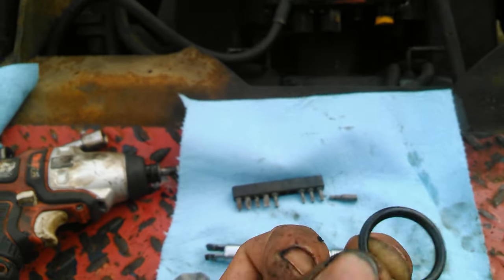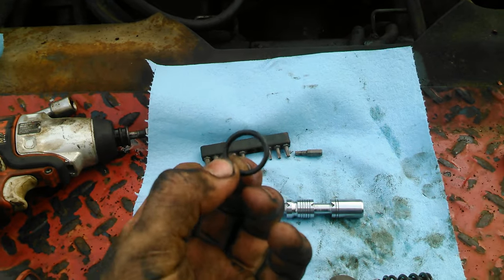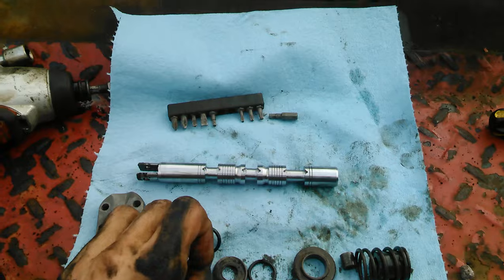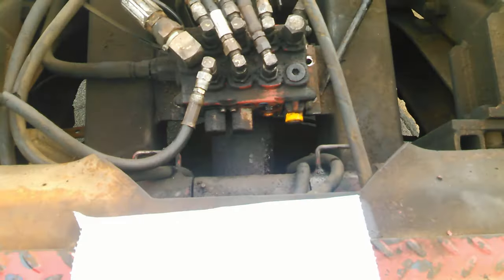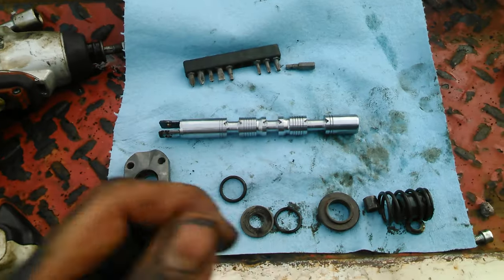I think it's these o-rings on either side that are bad, so I'm going to go ahead and replace those and just inspect the rest of this while I'm at it. So far so good, and it's really not as complicated as I thought it would be.